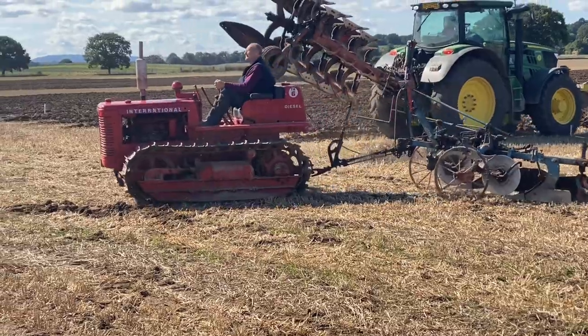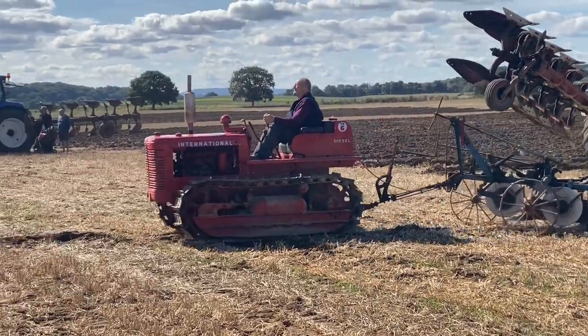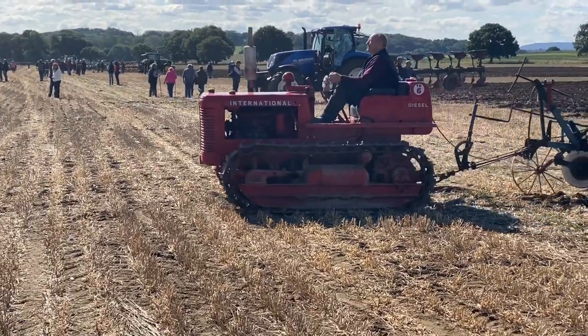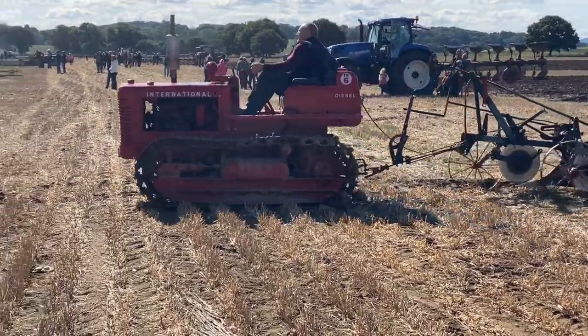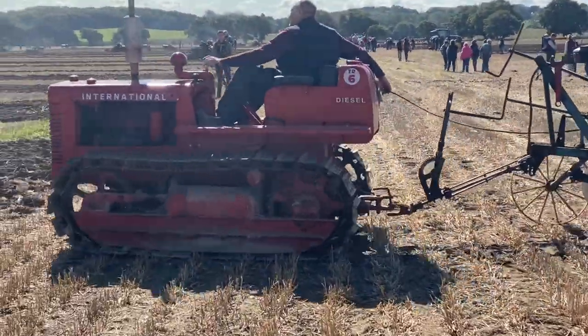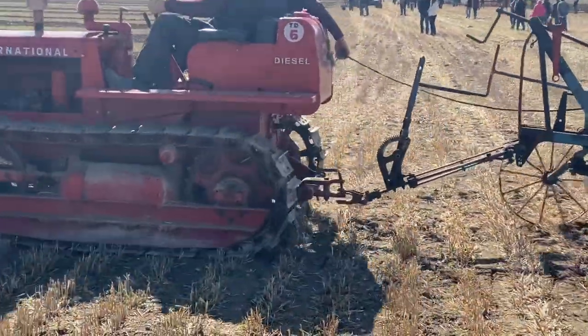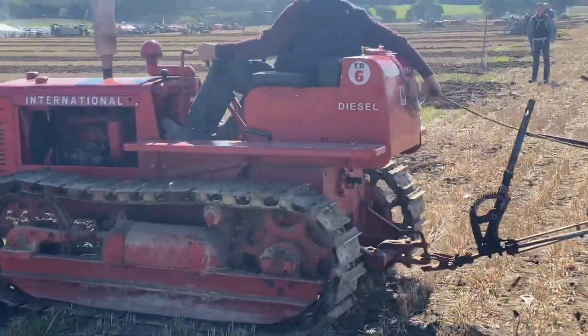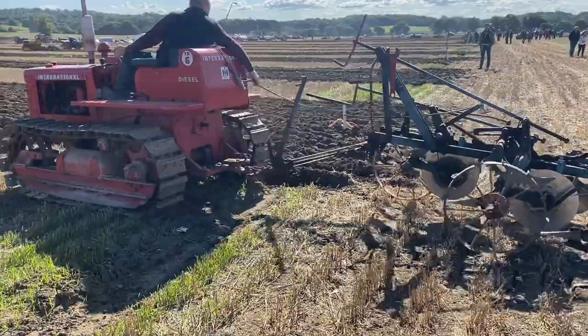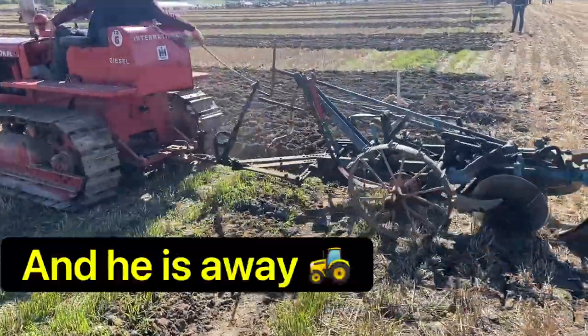This used to be a popular choice. This is in the eastern part of England. Now he's just spinning round and getting ready to lower it. He lowers it by hand — it's not done by the tractor. Here it goes.